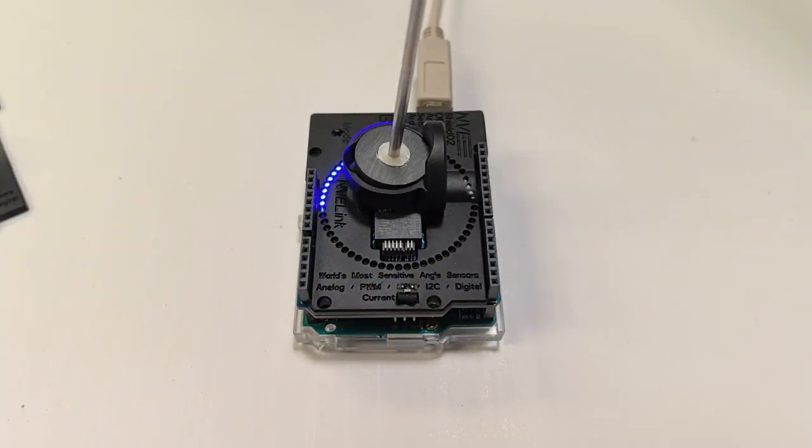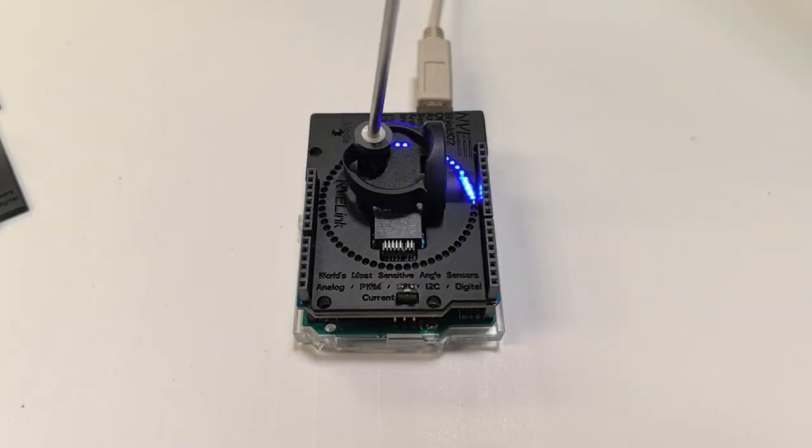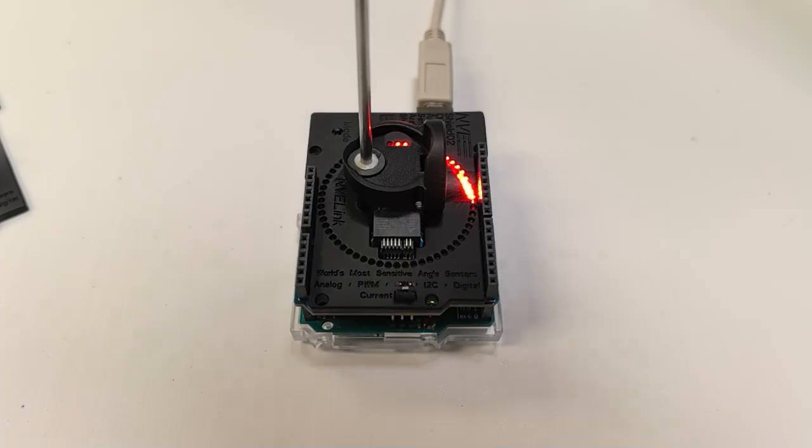These ferrite magnets have four magnetic poles, so the sensor detects four quadrants over a half turn of the magnet. The sensor will only have absolute detection over 180 degrees, but the extra magnetic poles increase the precision.